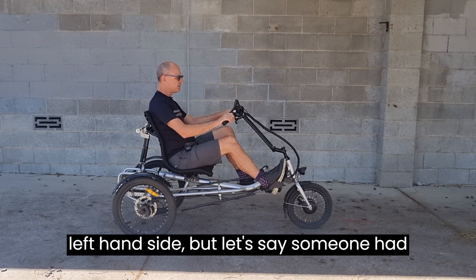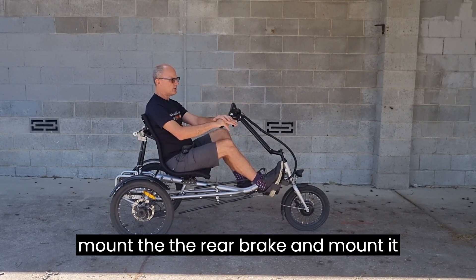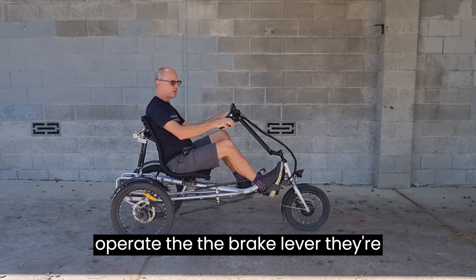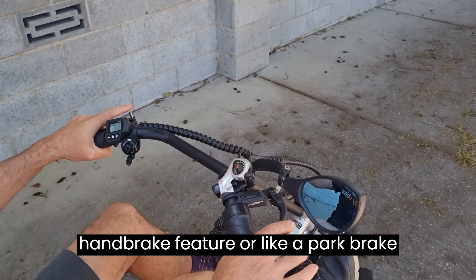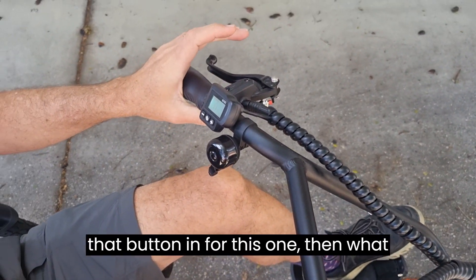Normally the rear brake lever is on the left-hand side, but if someone has a stronger right hand, we can mount the rear brake on the right-hand side so that when they operate that lever, they're getting both rear brakes operating. All of our brakes also have a park brake feature.